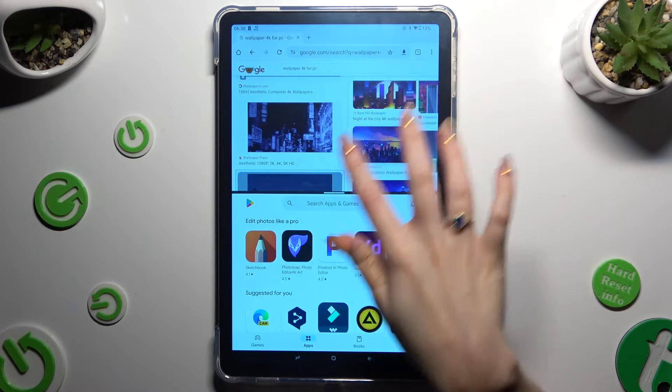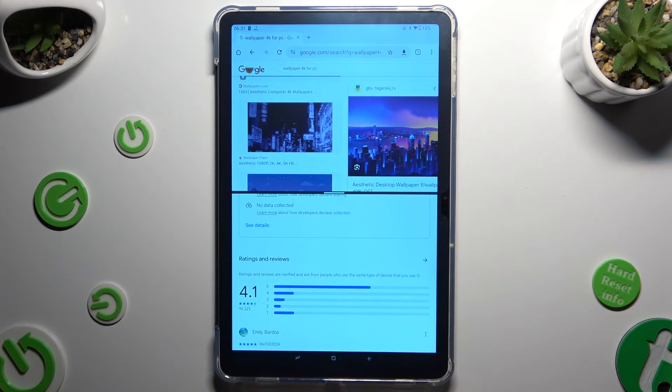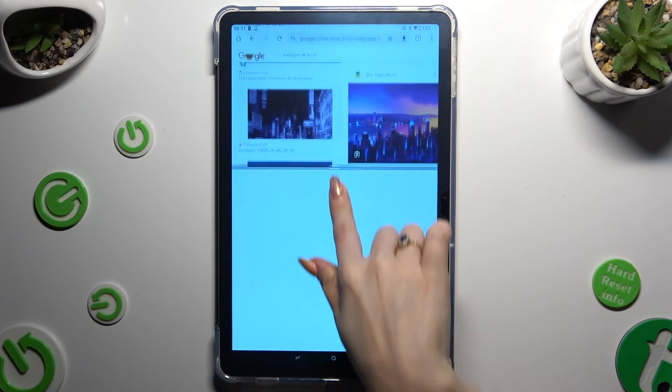As you can see, now I can use both at the same time. If you wish to go back from this mode, drag one of your apps all the way up or all the way down.